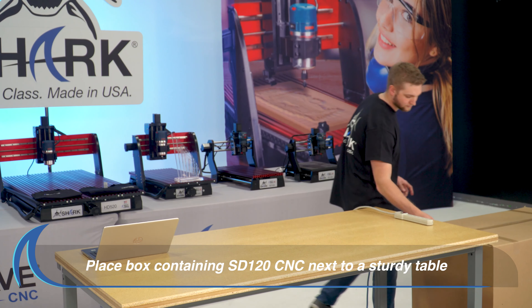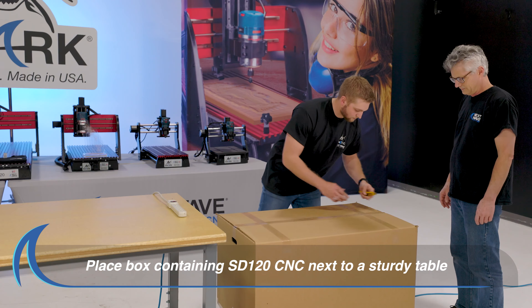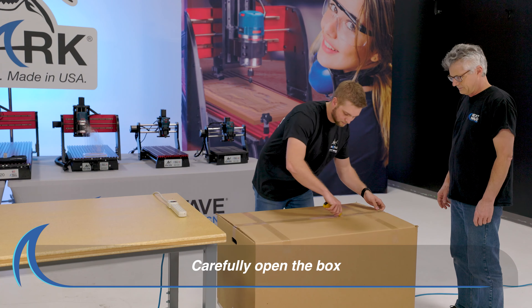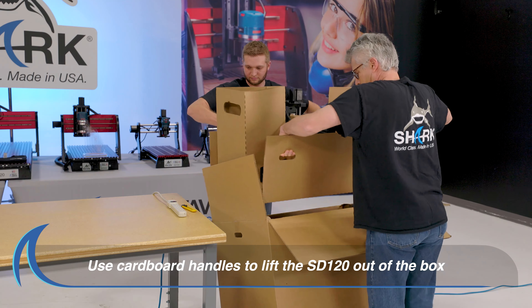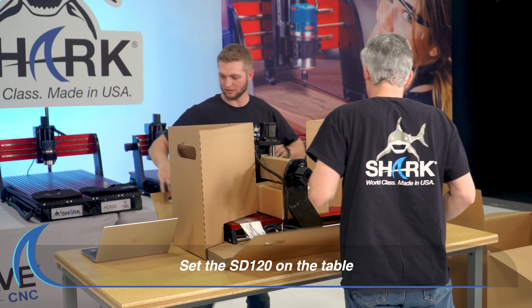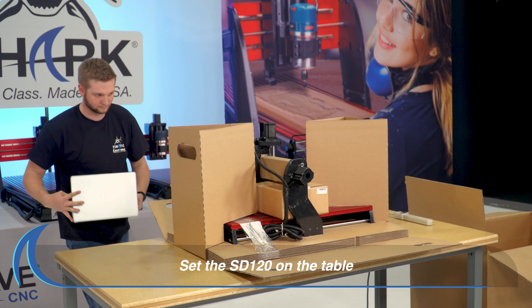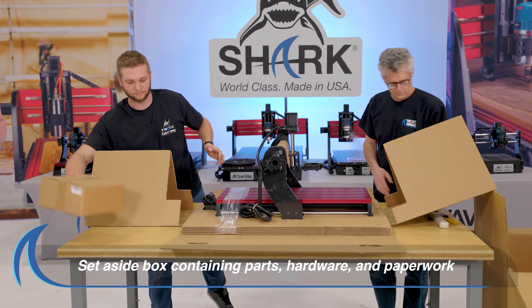First, place the box next to a table sturdy enough to hold your SD120 CNC. Carefully open the box and, with assistance, grab the cardboard handles along the longest side of the box. Then, lift the SD120 CNC out of the box and place it onto the table. Set aside the box containing parts, hardware and paperwork.